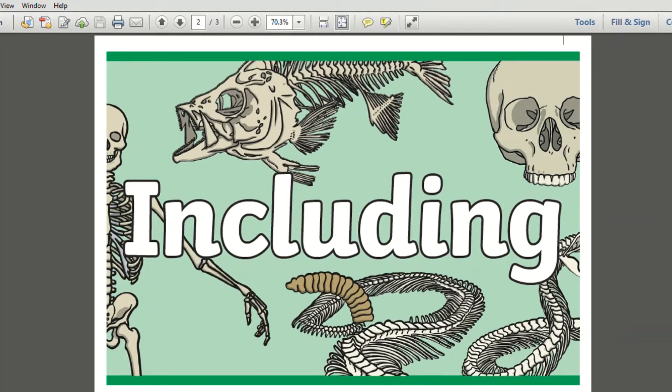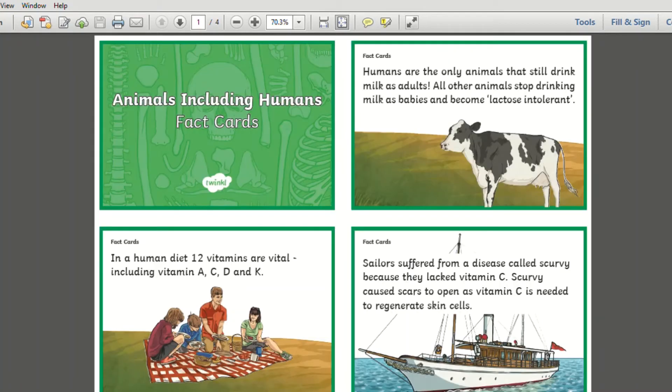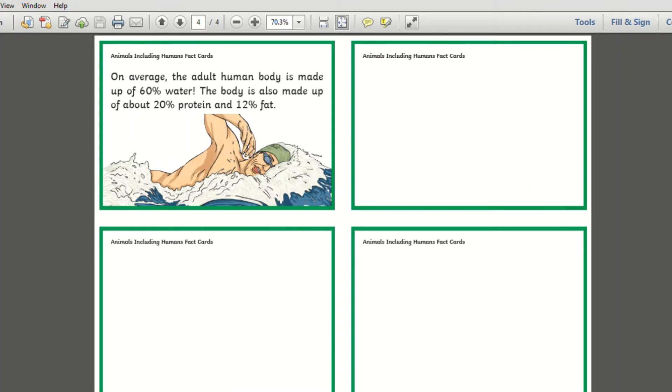Additional resources are also included in this topic pack, such as this wonderful display banner and fact cards which could be displayed in your classroom.